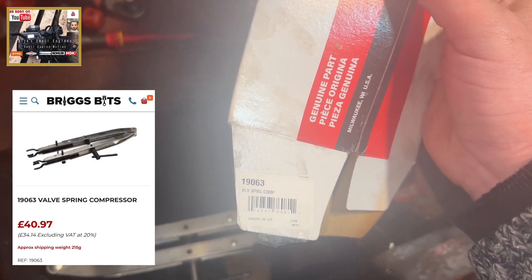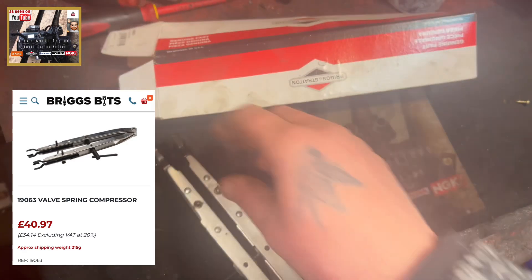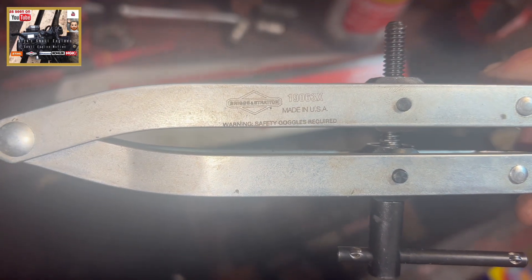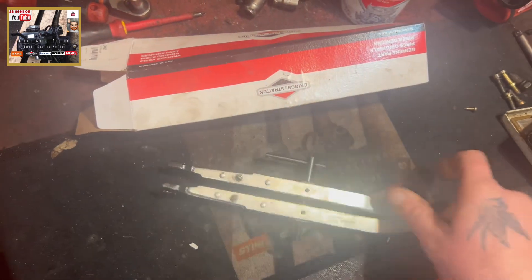There's the part number: 19063. There is the valve spring compressor in all her glory, made in the USA. Not much to it, but let's have a butcher and see how she works.